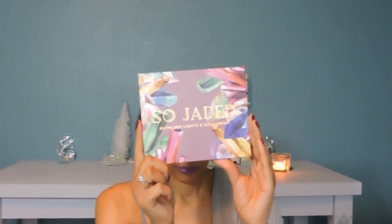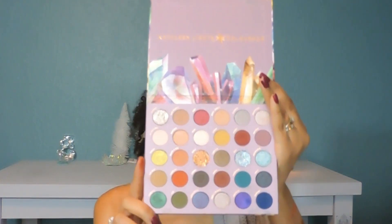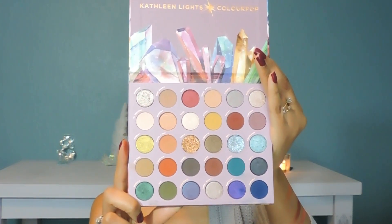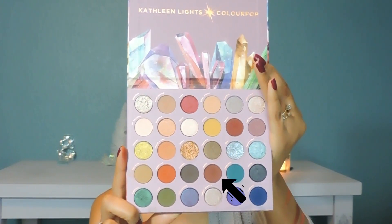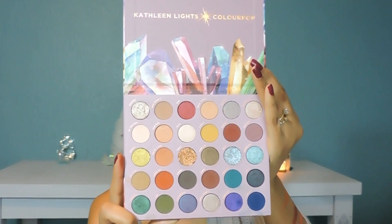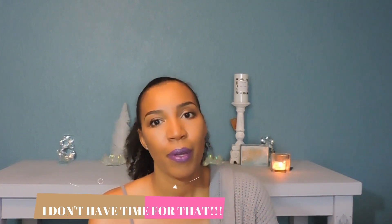Next is the ColourPop So Jaded palette. The first one is Citrine, the second one is Jasper, and the third one is You're a Gem. I want to put a nice dent in those. This palette I want to use up as soon as possible. I wasn't impressed with the quality of the shadows — you have to keep adding throughout the day, and the shadows just fade. I don't like that, but I don't want to waste my money, so I'm going to use this up soon.